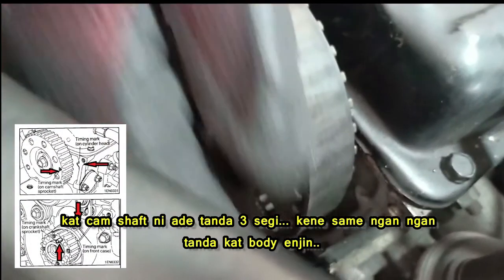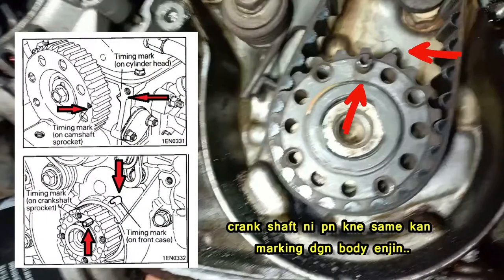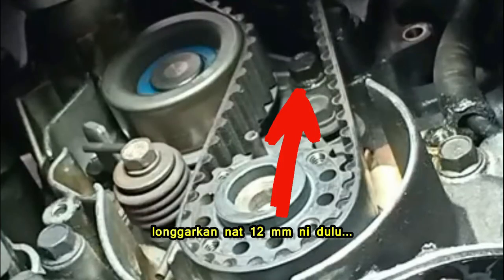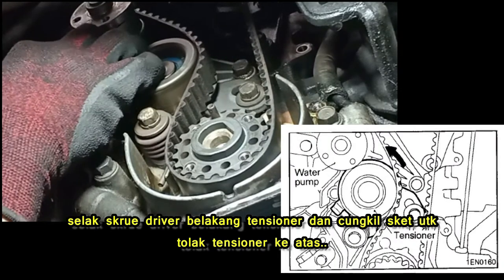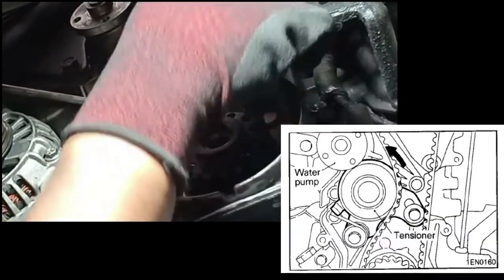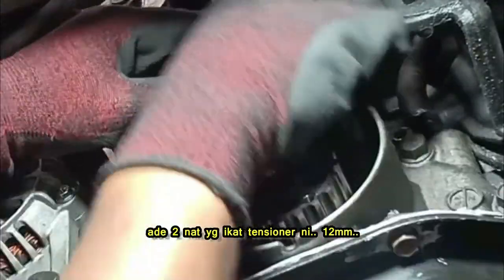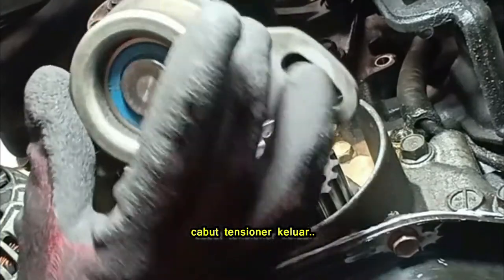Align the timing marks on the camshaft to the engine body, and do the same with the crankshaft — align the mark with the engine body. Loosen the 12mm nut first, place a screwdriver behind the tensioner and push the tensioner up. Remove the timing belt. Unscrew both 12mm bolts and you can remove the tensioner.